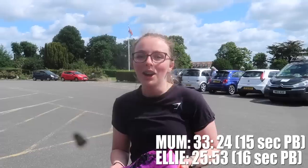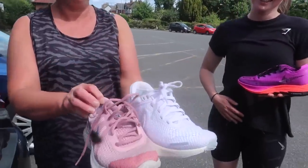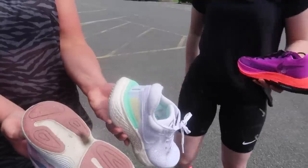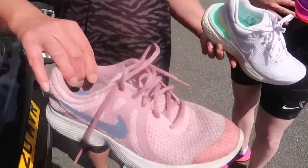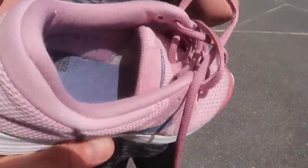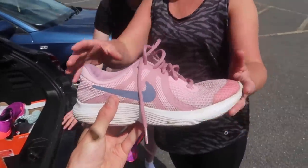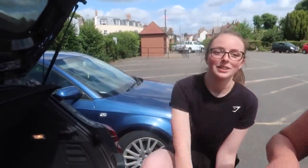I know I did! Look at these — look how rubbish these look. Honestly, I can't believe you were running in those. What are they called? Nike Revolution 4. These have got to be about almost 10 years old. Vintage! Well done, good job.